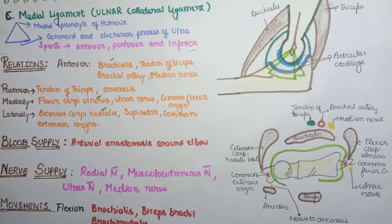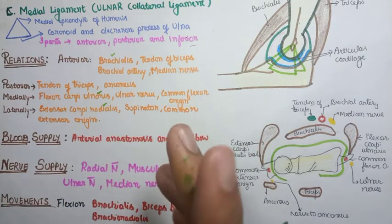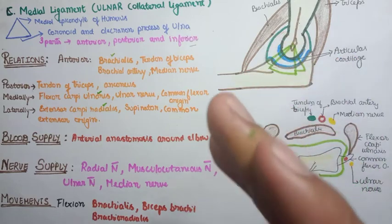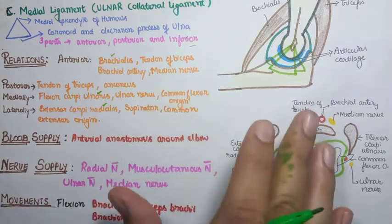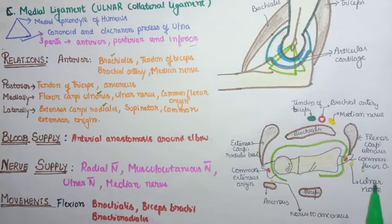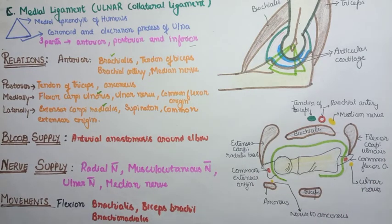Blood supply to the elbow joint is by the arterial anastomosis around the elbow, which is formed by branches from three arteries: the brachial artery, radial artery, and ulnar artery. Nerve supply is provided by all the nerves that cross the joint: the median nerve, ulnar nerve, radial nerve — which runs posteriorly — and the musculocutaneous nerve.